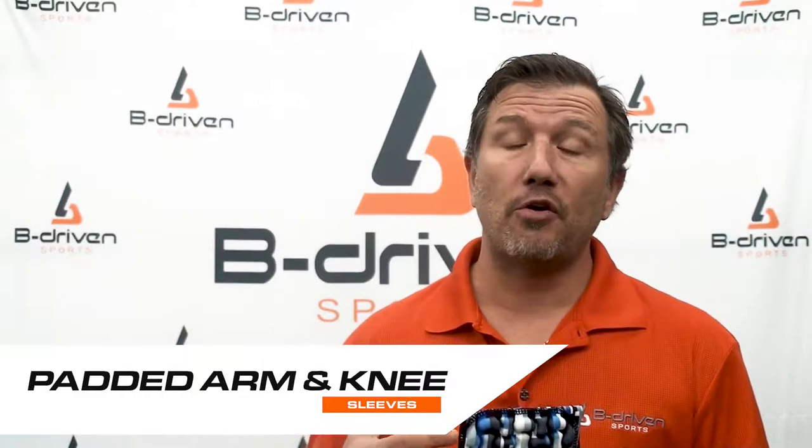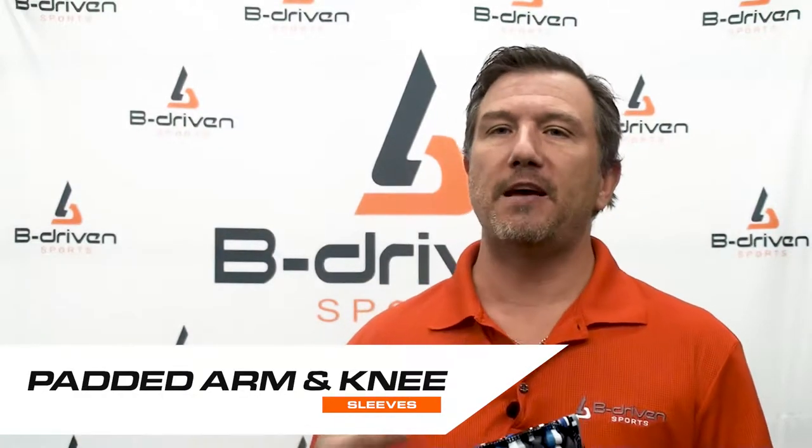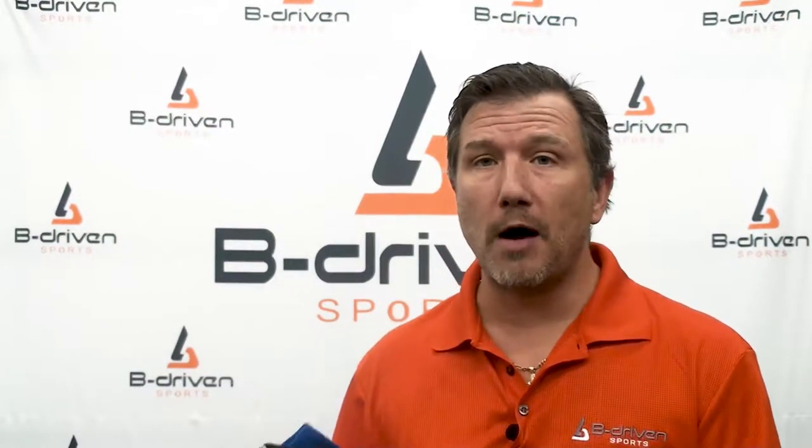The sleeve in general is almost identical to our Pro-Fit compression sleeve in that it's going to give you a lot of the compression advantages: blood flow optimization, helping with muscle vibration damage and recovery. If you're wondering about all of those advantages, please see our other videos on compression. I really want to focus this video on the pad and why we like it.